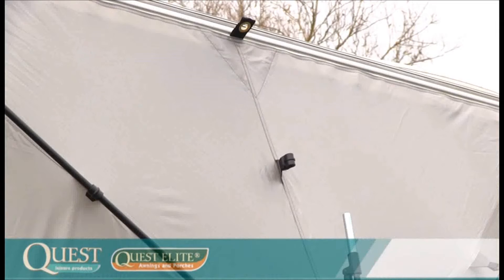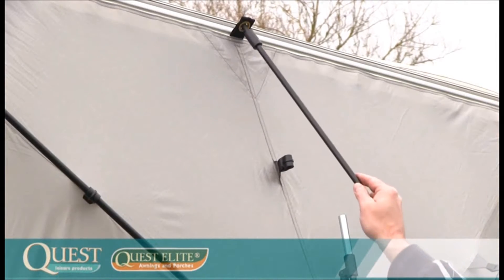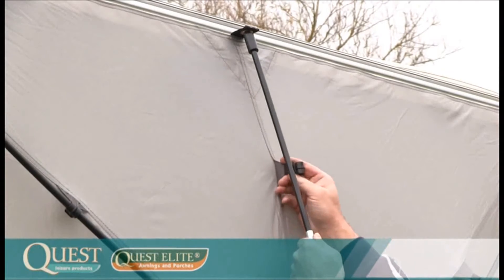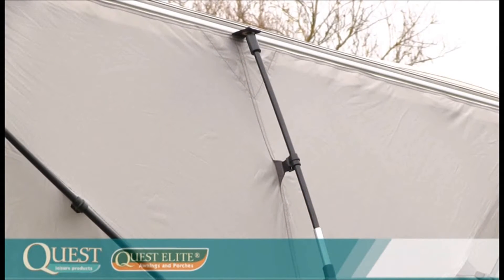Place the centre roof bar — that's the smaller one — into position and, using the ridge on the pole, pull the eyelet down and place the other end of the pole into the ferrule.